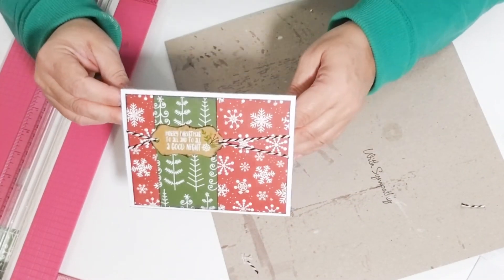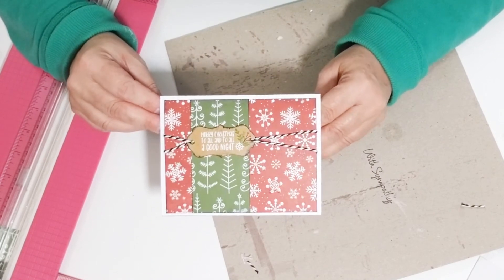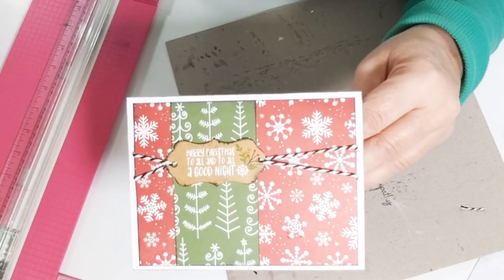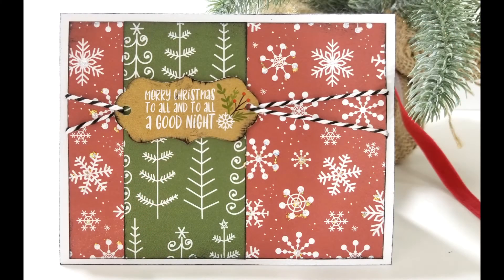It turns out really cute when it dries — it's amazing. And this card does not take very long to make. Thanks for watching.